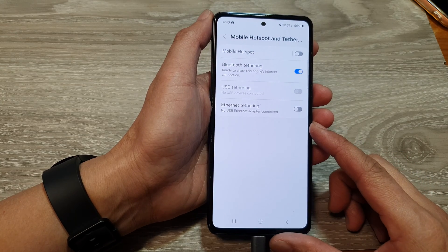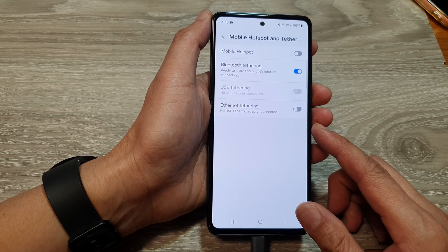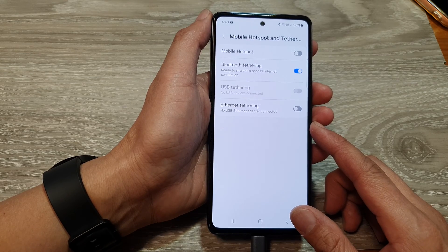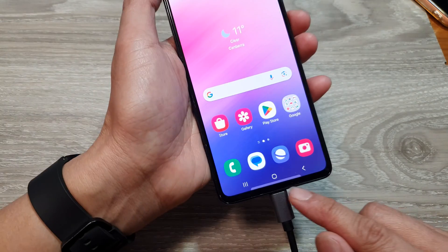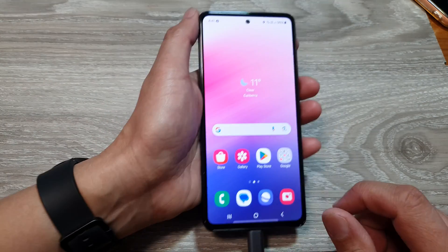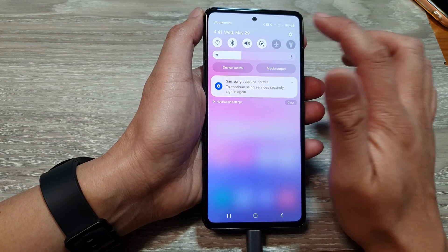How to enable or disable Ethernet tethering to share the internet connection on the Samsung Galaxy S24 series. First, tap on the home button to go back to the home screen. Then swipe down at the top and tap on the settings icon.